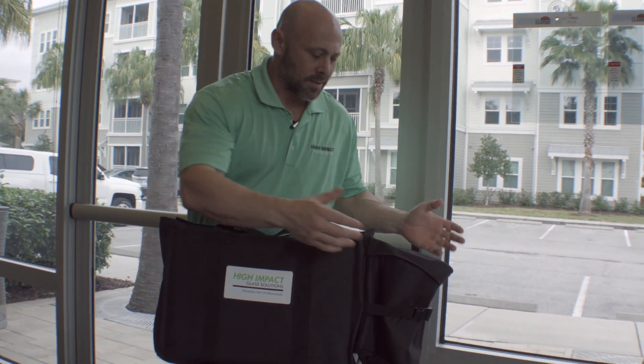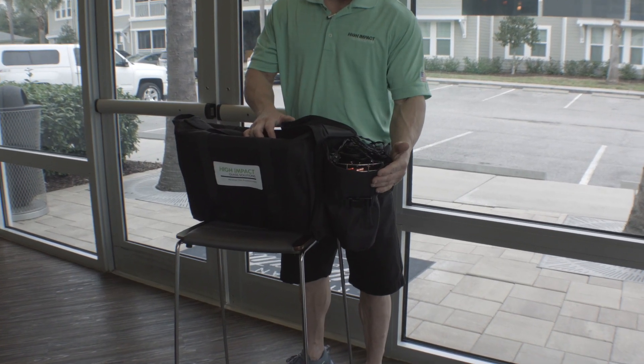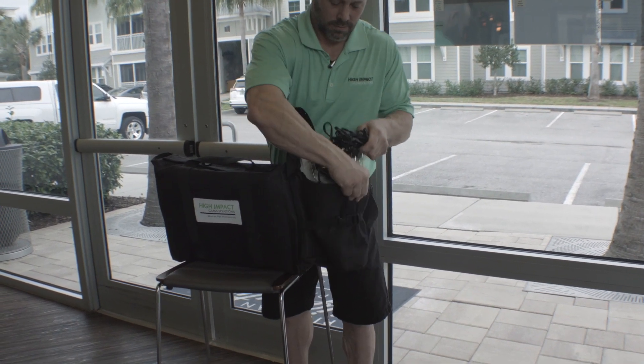We have a holster for our heat lamp. Inside there's plenty of room for any size heat lamp. We do not provide the heat lamp with our sales kit — you would want to get that from any tool distributor.